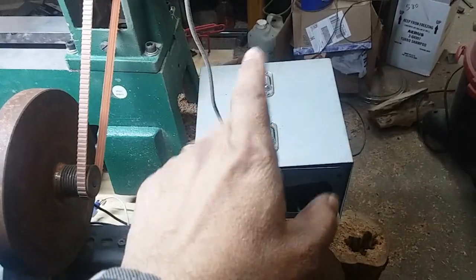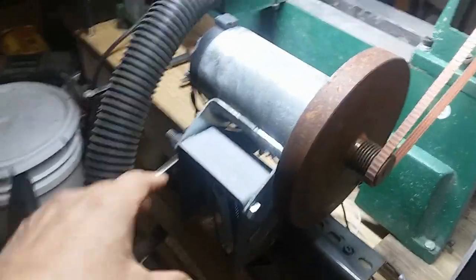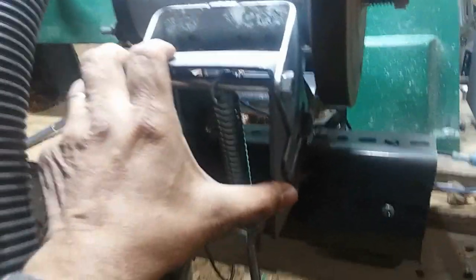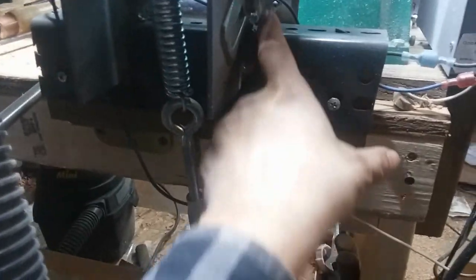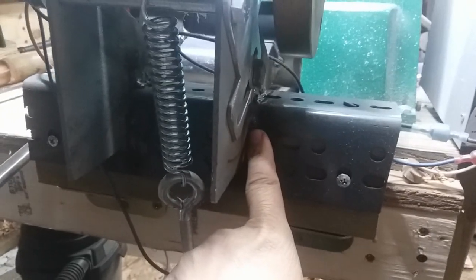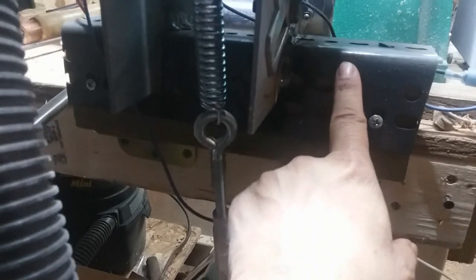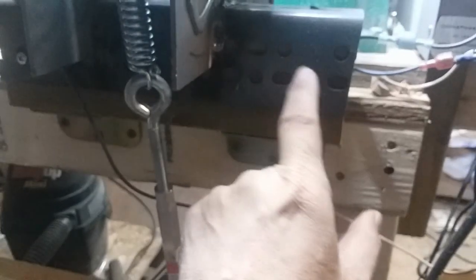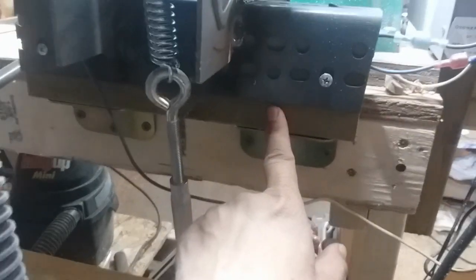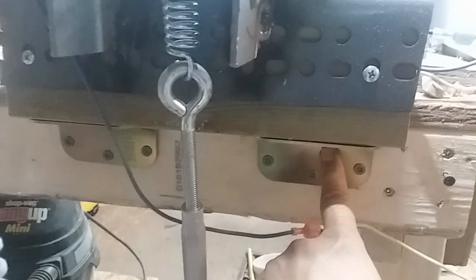I mounted that all in there with the switch and the tachometer. I kept the original mounting bracket for the motor out of the treadmill. I cut away the tubing that was in the treadmill frame, and then I welded this bracket onto a piece of angle iron that I had laying around. I mounted the angle iron onto a chunk of two-by-four with screws, and then I used a couple of door hinges on the bottom and mounted that to the back of the bench.